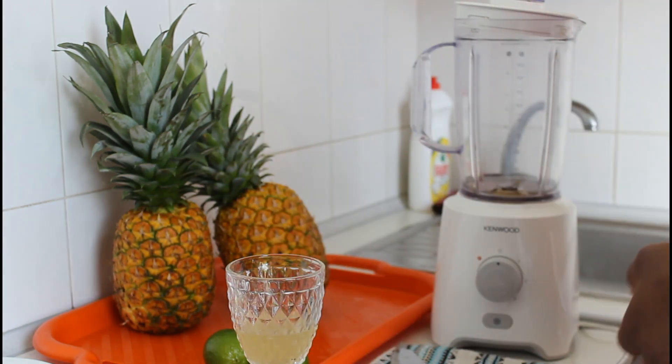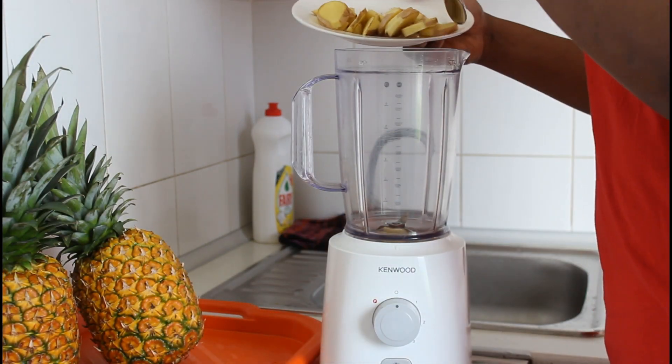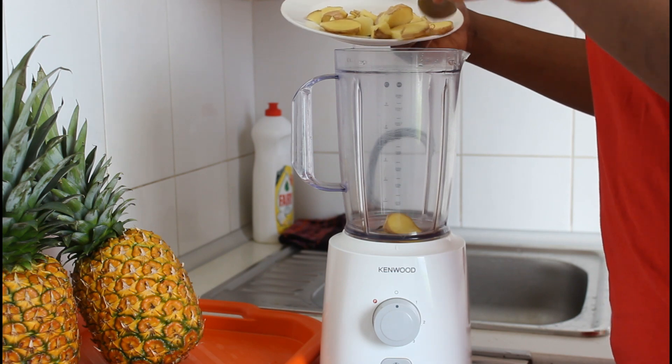I'm also getting the water from the coconuts. First thing first, we're going to put our sliced ginger into the blender and then continue from there.